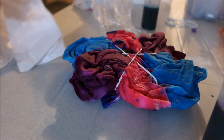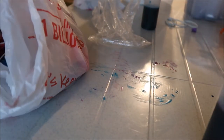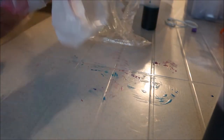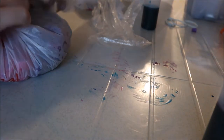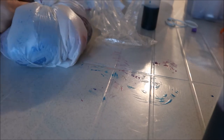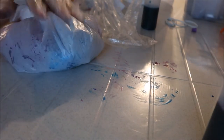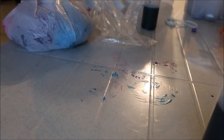You can just take it, wrap it up, tie it tight — that way it keeps all the dye in. Now I'll let this sit for a time, and then I will rinse it out and show you what it looks like.